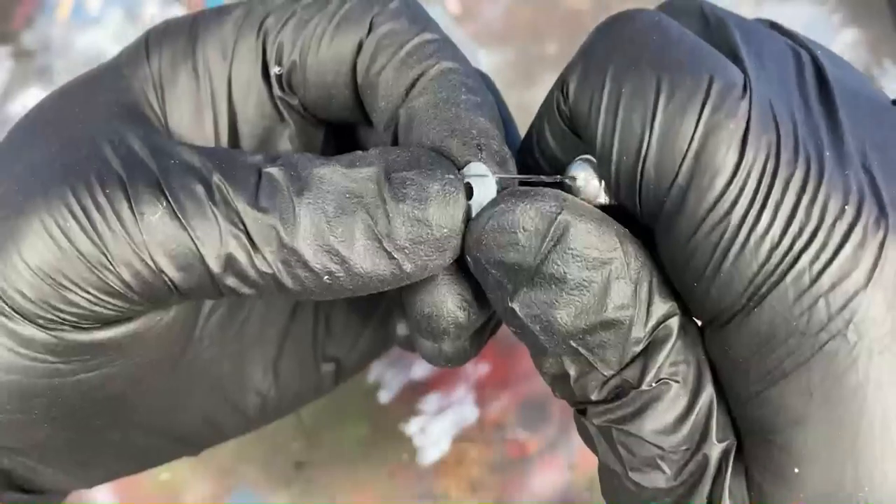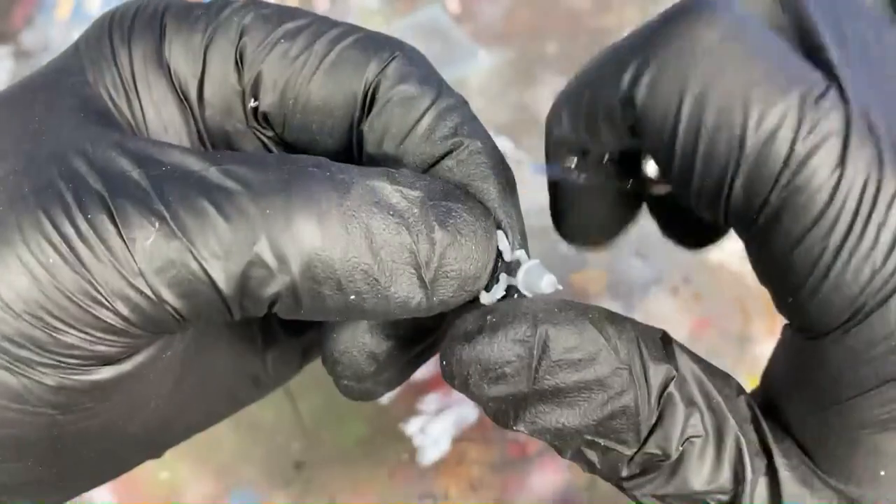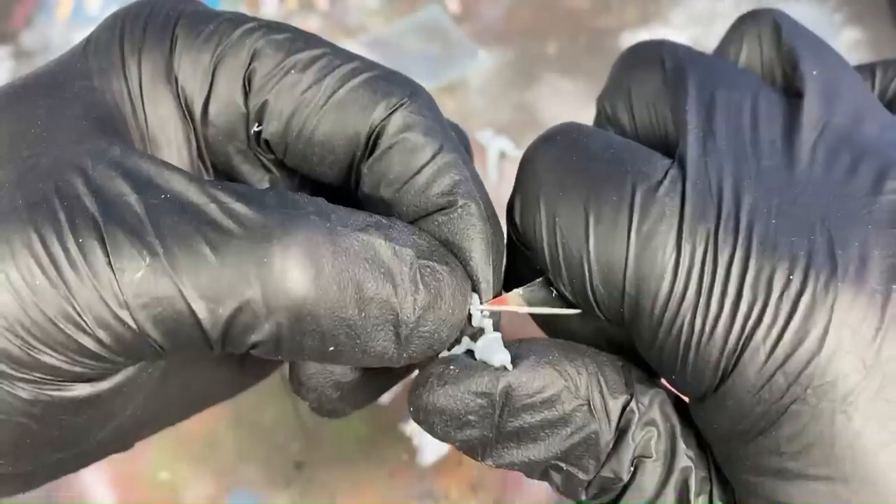After the models have been removed from the sprues, take an X-Acto knife and remove any of the extra edges or marks from where the sprue was attached. Be careful when doing ID10, as these legs are very fragile and you don't want to break them.